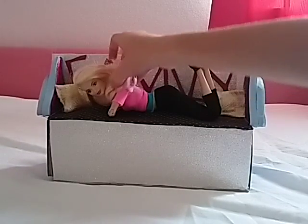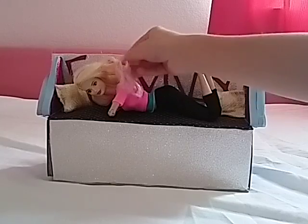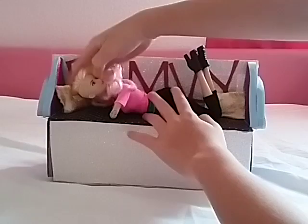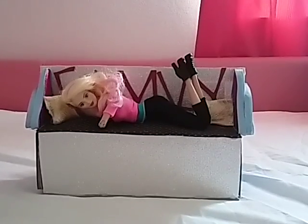with the shaved head doll — at least that's what I call her, because of the shaved head — and so now she is the new Brooke, so yeah.